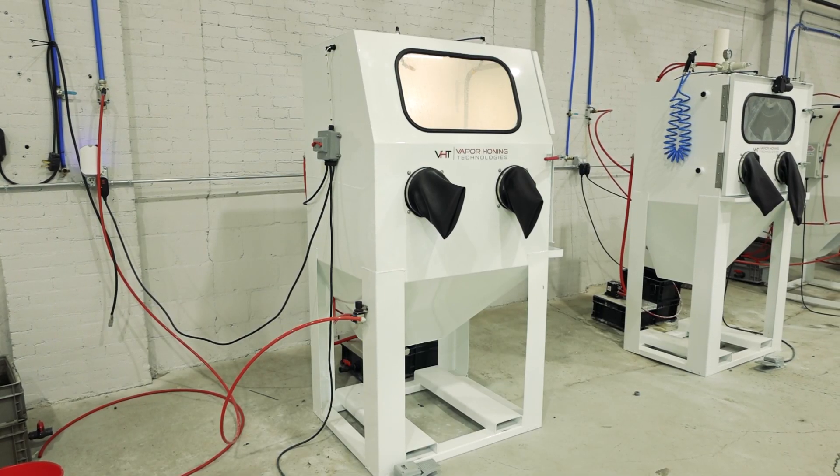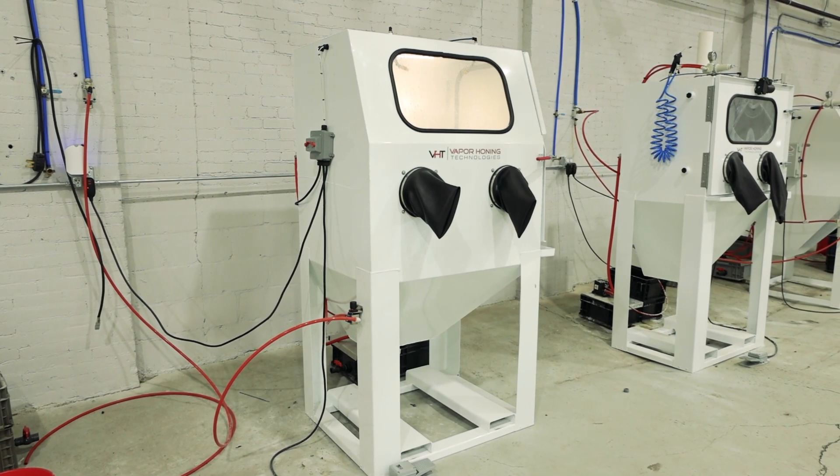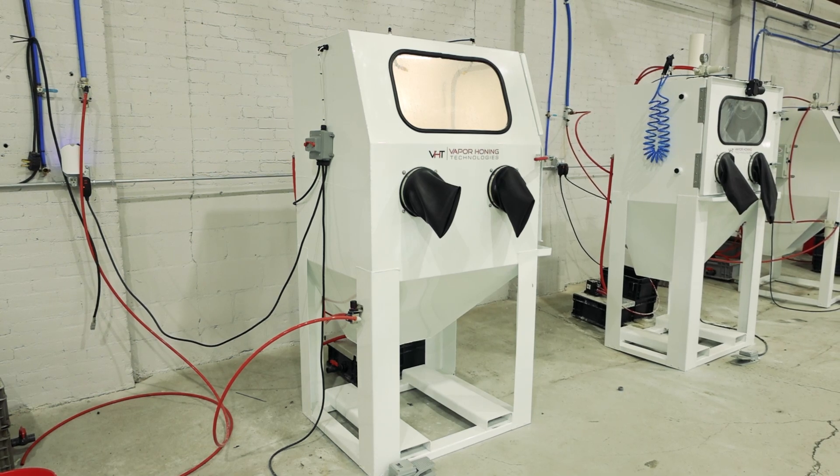Hey guys, Todd with Vapor Honing Technologies. If you're watching this video, chances are you've got a vapor honing machine. You've gone through the setup process, you've got your machine set up. At this point, we're ready to actually start vapor blasting.